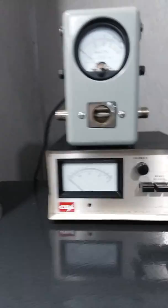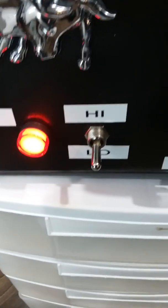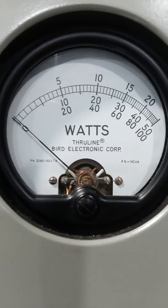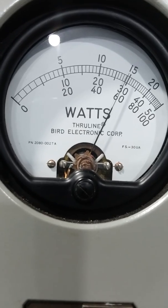We'll go to PEP, low side, variable all the way up. 2500 watt slug, top scale. Test 1-2 audio. About 1,450 watts.